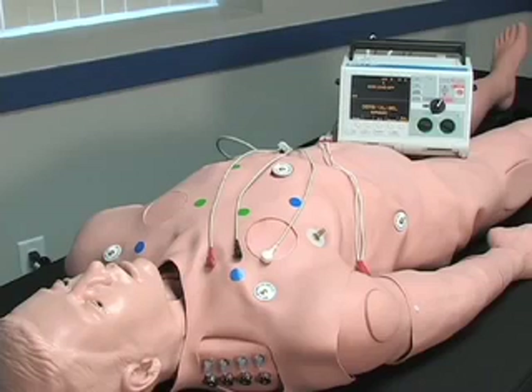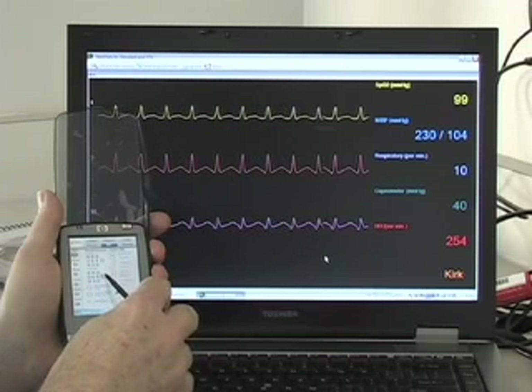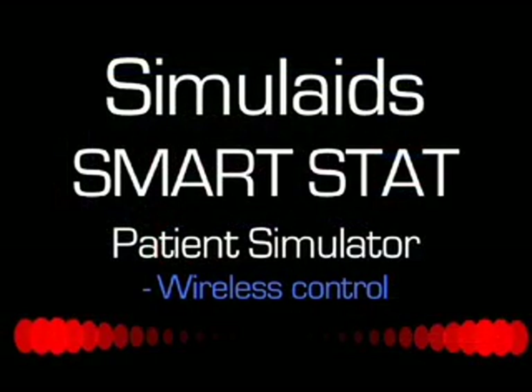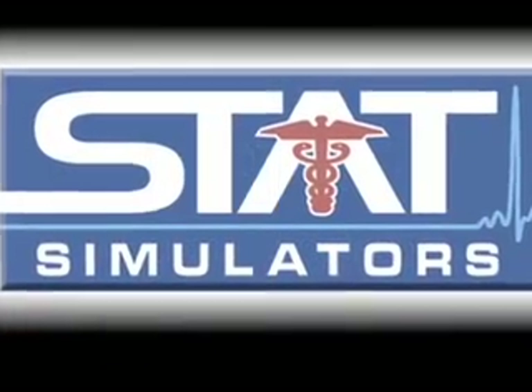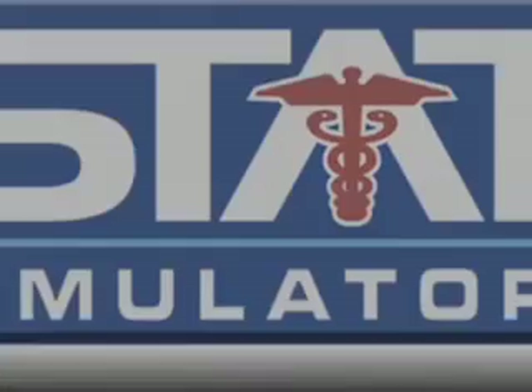With optional cables attached, 5-lead cardiac monitoring is available on the host computer, showing changes enacted on the mannequin through the PPC. Consider what this new Simulade addition to the STAT line of products can do for you. High performance and low cost make the SmartStat mannequin the great choice for your training needs.